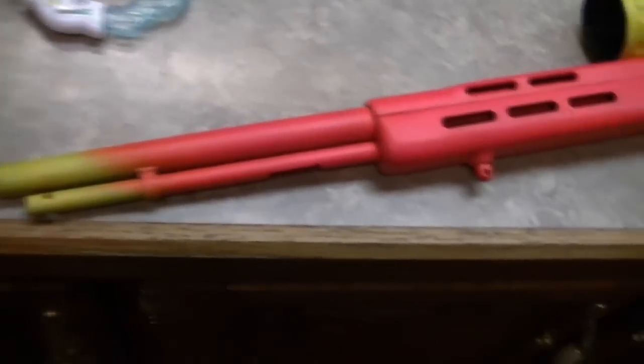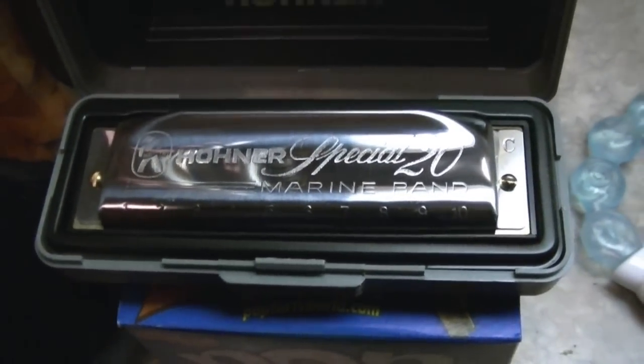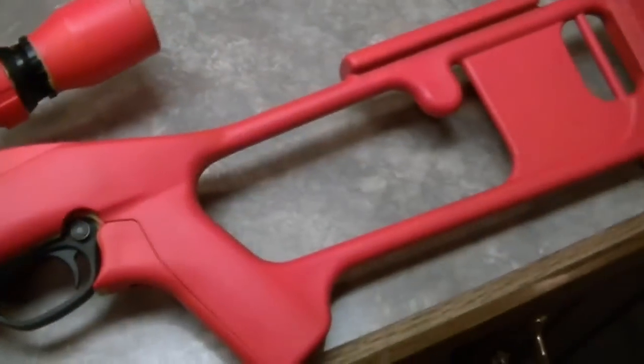Hopefully my little niece is going to shoot it now. And what am I going to do? I am going to go play my new harmonica. Well, thanks for watchin'.